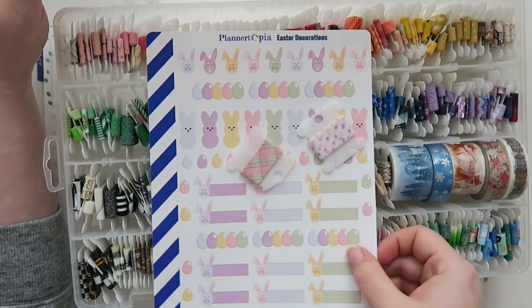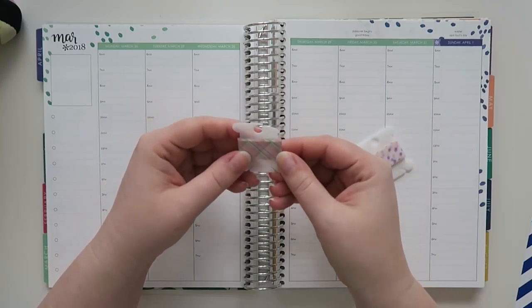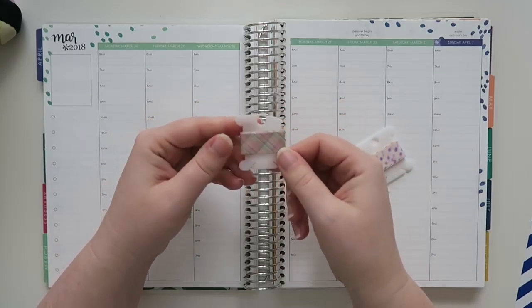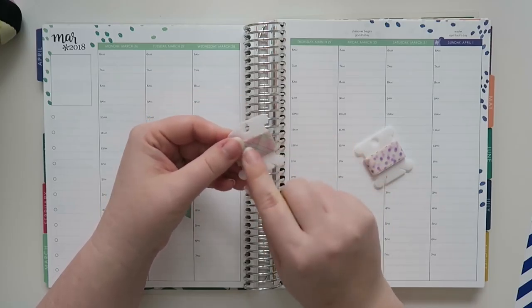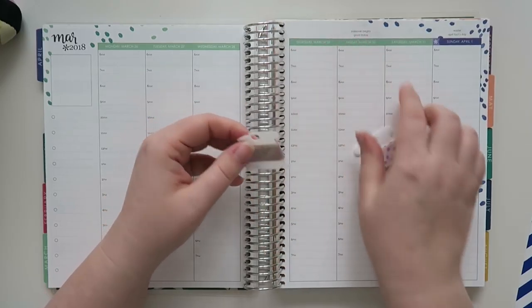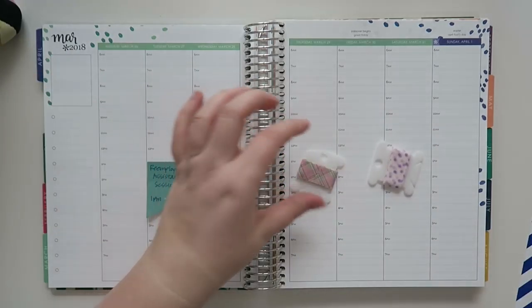This is what I'm going to go with today. Here are the washis I'm going to use. This one is just a nice plaid that's mainly pink but has a little bit of green in it, which kind of matches this a little bit, and then I've just got some purple polka dots. So we're just going to go with that.